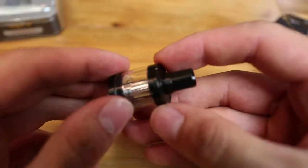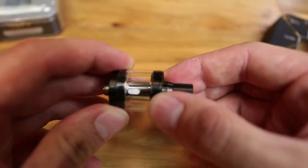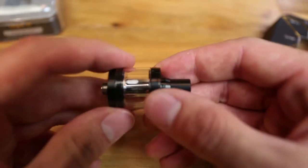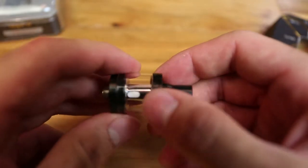It does have adjustable airflow. You can see two little holes, one on each side. This small thin ring at the top is what controls the airflow — it just moves around freely. It doesn't have a stop or block, so you can adjust it however you like.